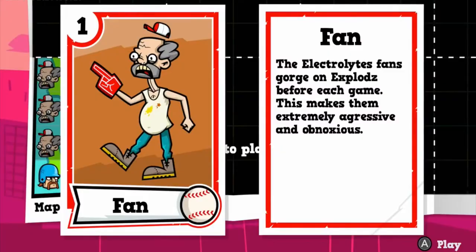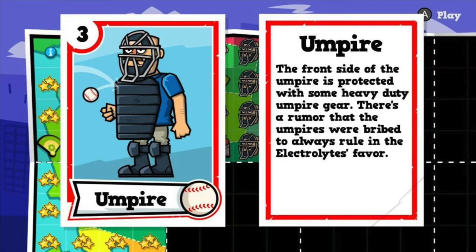Baseball Riot is anything but a baseball game. Instead you're pitted against angry fans, players, and even umpires. Each of which needs to be taken down in various ways to progress to the next level.